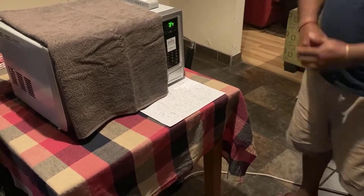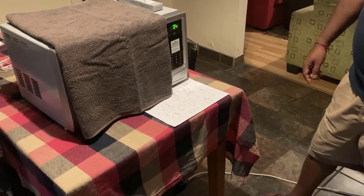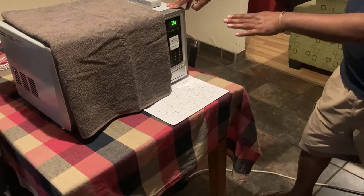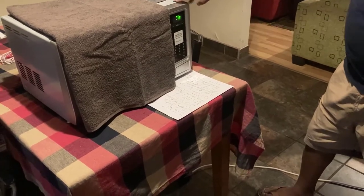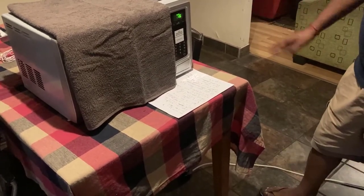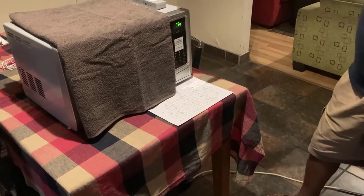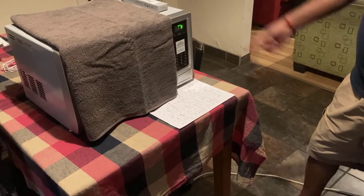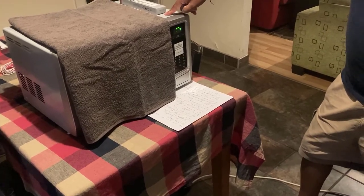It will switch off on its own. The way I wired it, even a child can work with it safely — it gives you full protection. Remember, this is not a microwave, there's no heating up. It works with the UV light.